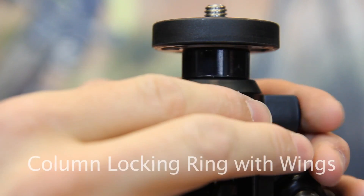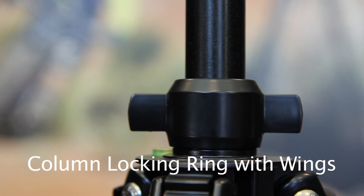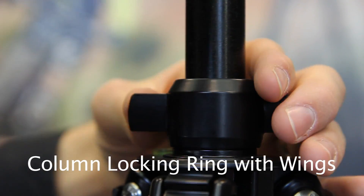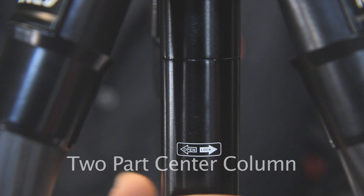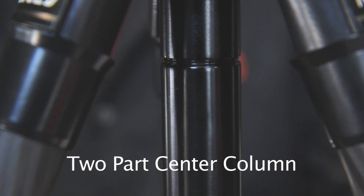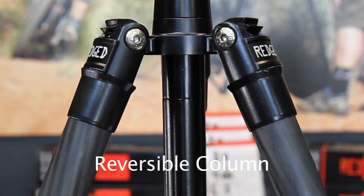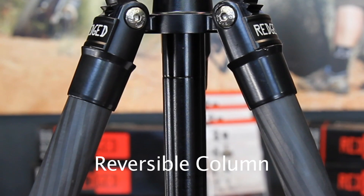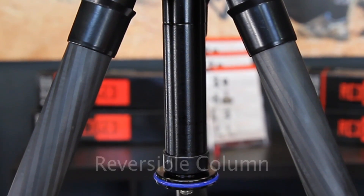The wings on the center column lock ensure a tight lock of the center column when heavy photography gear is placed on the tripod. A rubber seal prevents sand from entering the locking mechanism. The center column can be separated and the lower part removed for low-level shooting. By inverting the center column, it is possible to get extremely low camera positions and low macro shots. It is also great for making reproductions of flat objects.